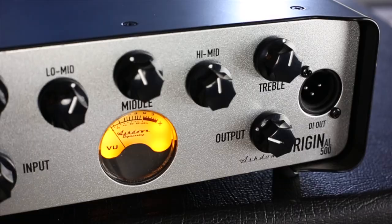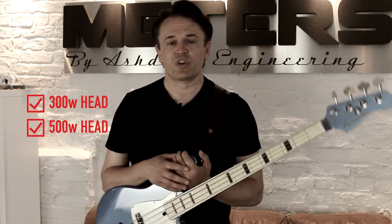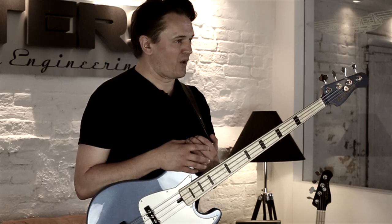Let's talk about the actual specifications of the amp. As a singular unit, the amplifier is available in three and five hundred watts. However, as a 300 watt unit it's also available as a combo. The combos come in 1x12 and 2x10 format. Those combos are brilliant because they're kickbacks, so they can be used as a wedge on stage or as a back line.